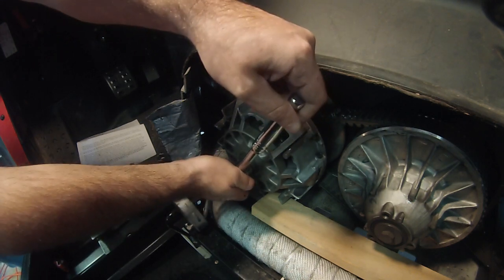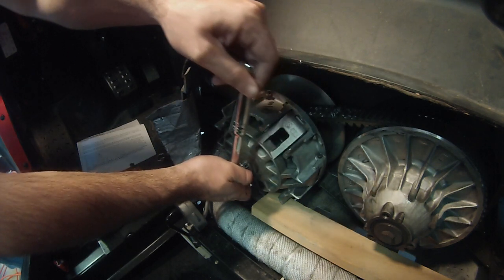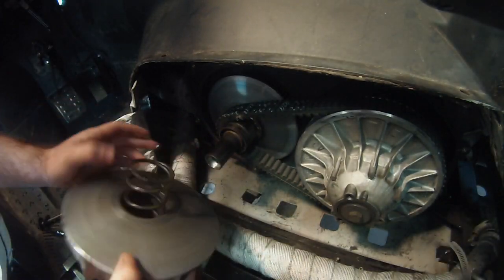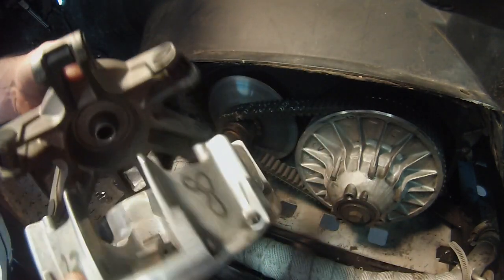Next, remove the clutch primary bolt. The clutch primary is spring-loaded and may pop out once the bolt is removed. If it does not, tap the primary lightly with a rubber mallet. Once the clutch primary is removed, separate the two clutch pieces to access the spring and weights.